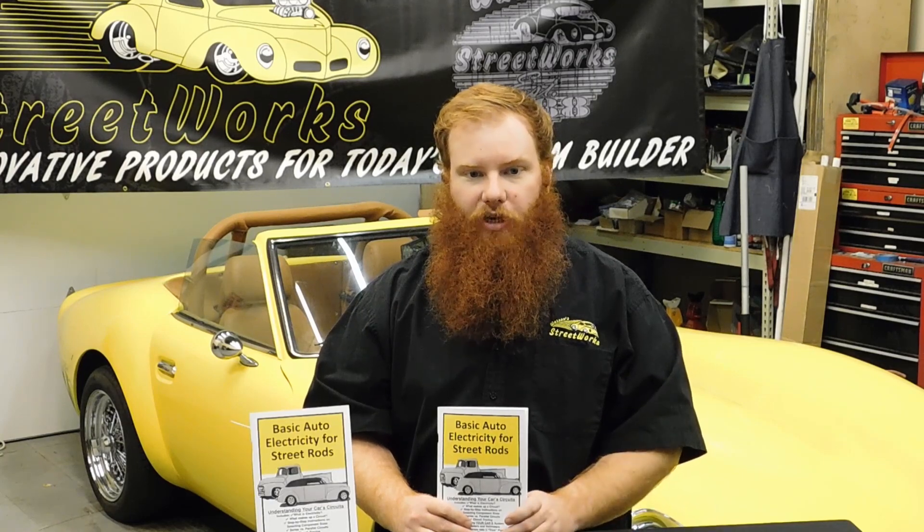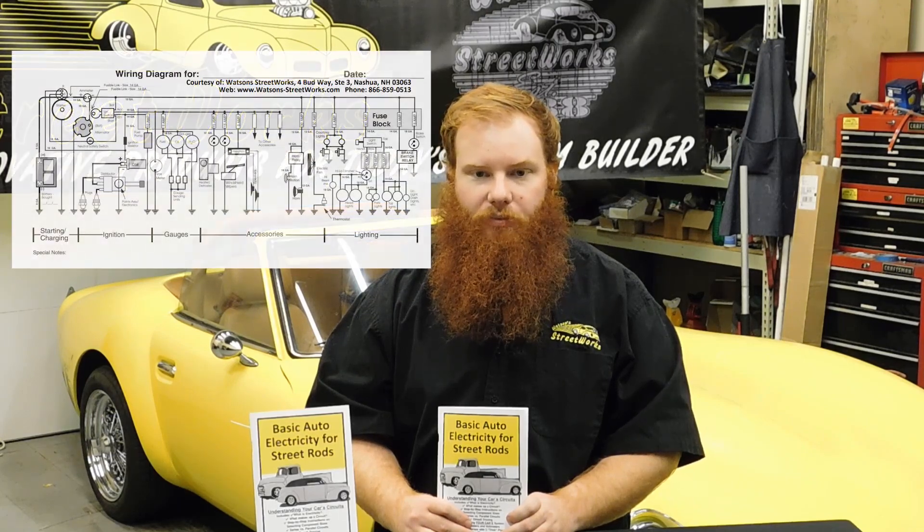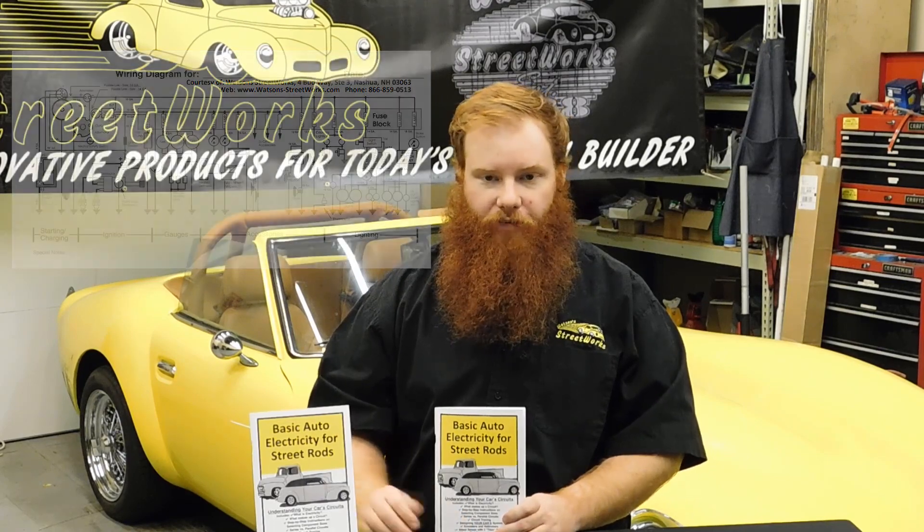Those are just some of the topics covered. Along with 48 pages of useful info, we include two pull-out full wiring diagrams — one as a permanent reference and the other to mark up for your specific circuits.